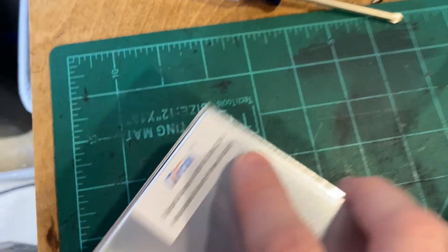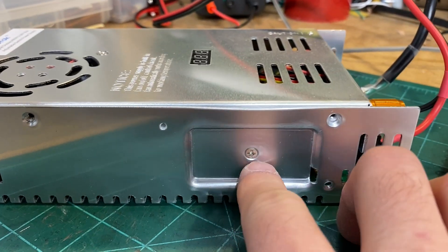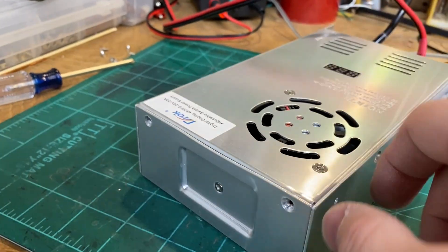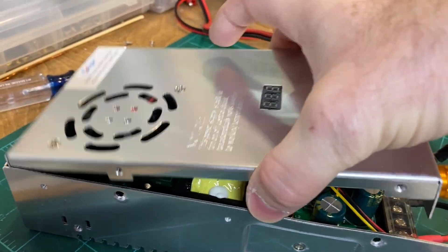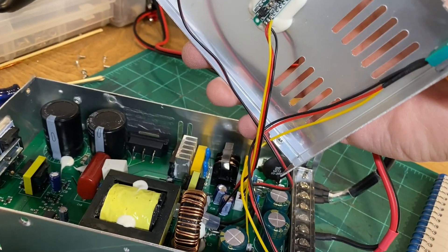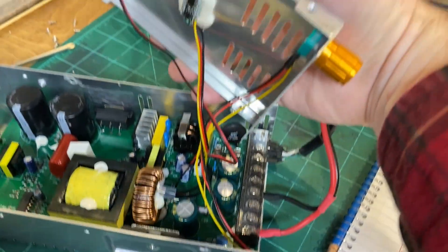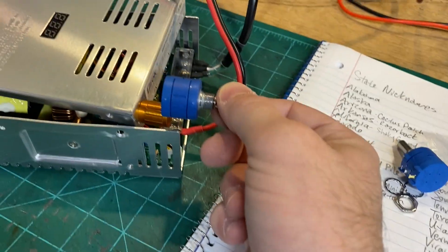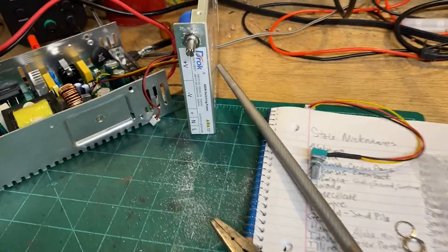If you have one of these Drach power supplies, there are screws along the side to get the lid off. Do not undo the other screws — those are for heat sinks for transistors and voltage regulators and don't need to come undone. When you pop the top off, you can see the digital readout, a fan that kicks on if needed, and that little potentiometer that adjusts the voltage. I'm going to reuse those three wires and try to get the new one mounted in there.